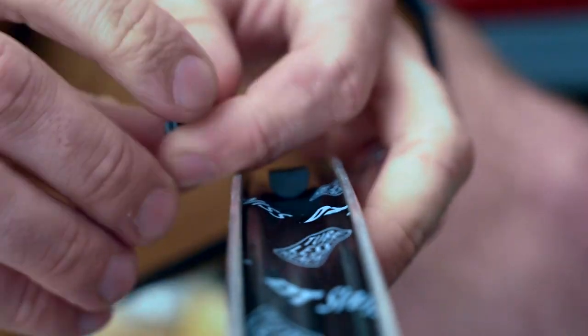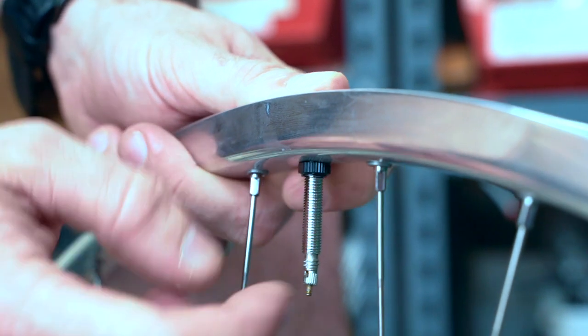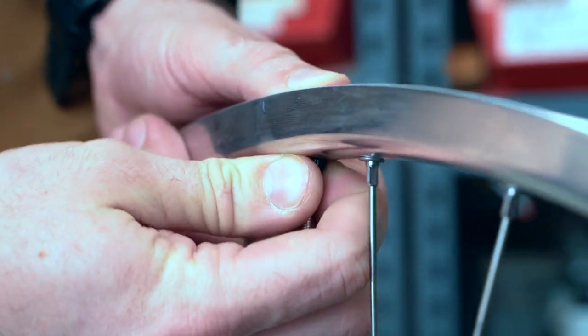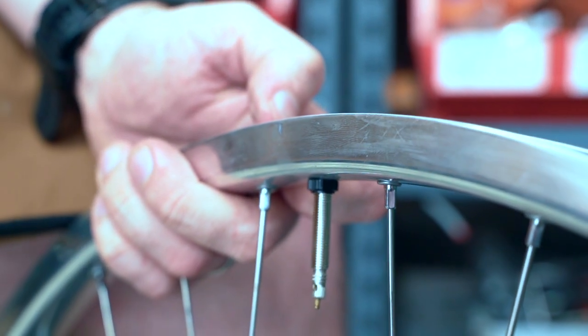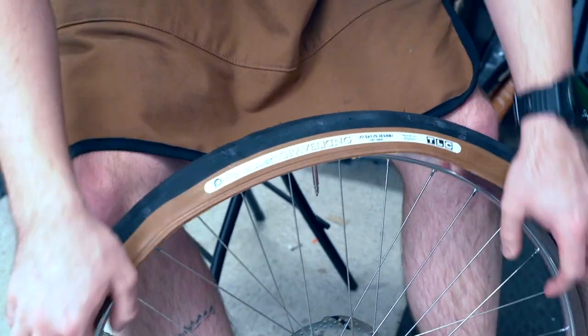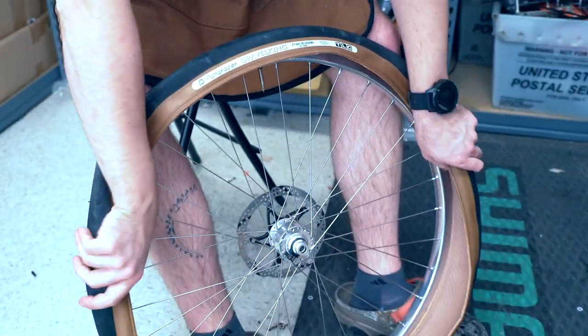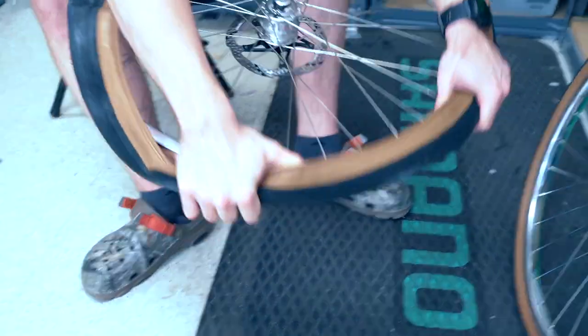Most valve stems come with a variety of little rubber blocks that go on the end of the valves, so make sure you check with your manufacturer to figure out which one is best for your application. That is a threaded washer that pulls the end of the valve tight against the rim tape. From here we're going to install this tire the same way you would any other tire, with the obvious exception of no tube inside.